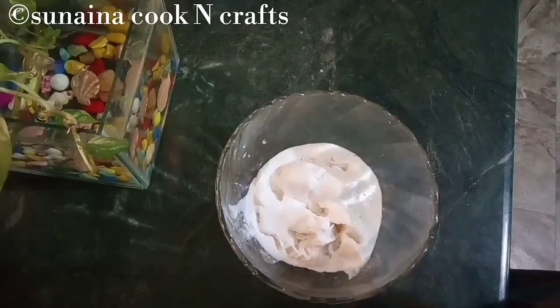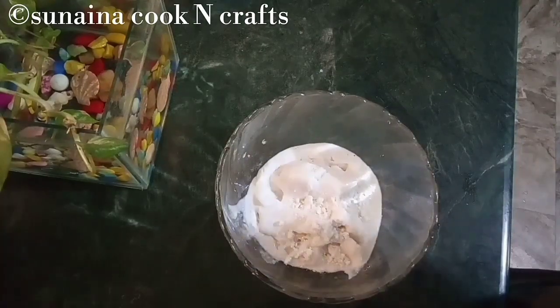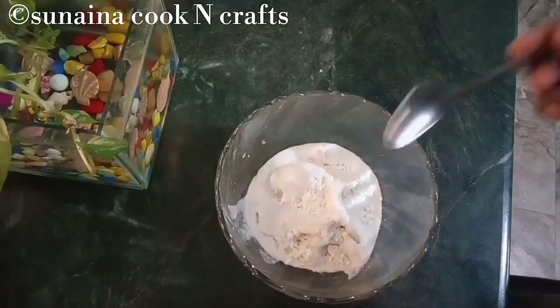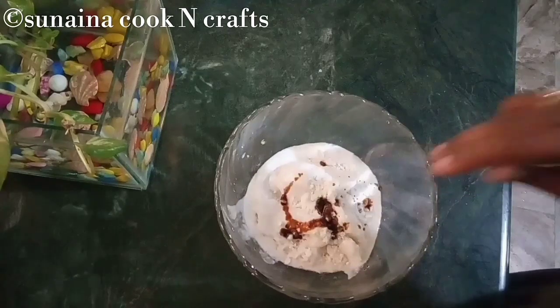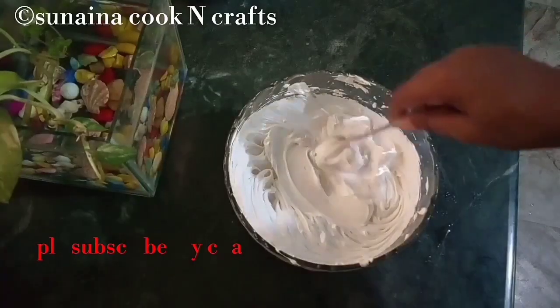Now we are ready to add whipping cream. Add 1 cup of whipping cream, 1 tsp of vanilla essence, and whip the cream.